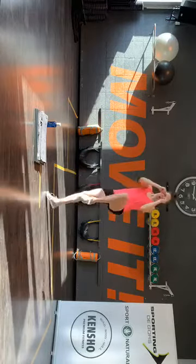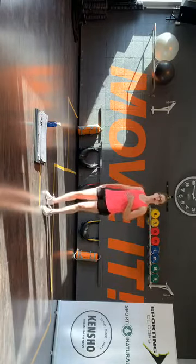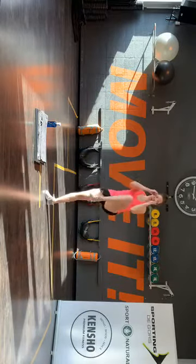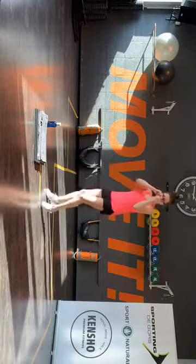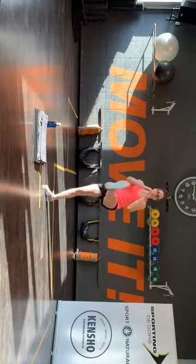Let op — knie, kick. Knie, kick. En als je niet wil springen, hou je linkervoet gewoon lekker aan de grond, dan moet je tussendoor. Knie, kick. Knie, kick. Oké let op, twee keer die stoten: één, twee. Knie, kick. Één, twee. Helemaal, helemaal.